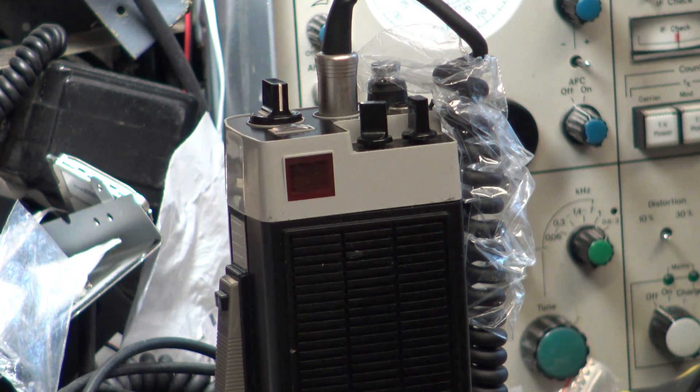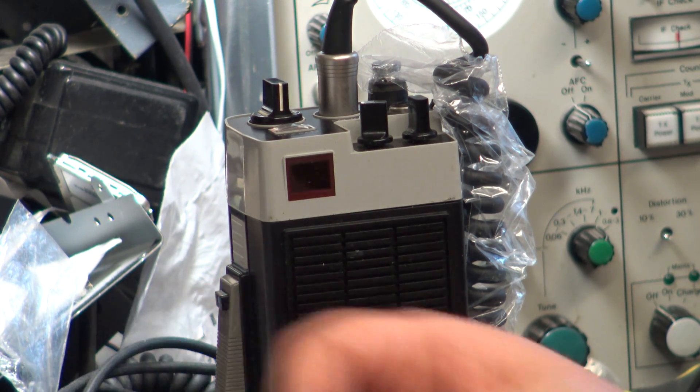I put a new 2SC2078 in - it should be a 2075 but we haven't got those, and the 2078 is slightly higher gain anyway. The radio is supposed to be 3.5 watts, the pass is 3 watts, and it's doing 3.4 watts, so it's only 0.1 less than ideal. Now let's have a look at the receiver figures.